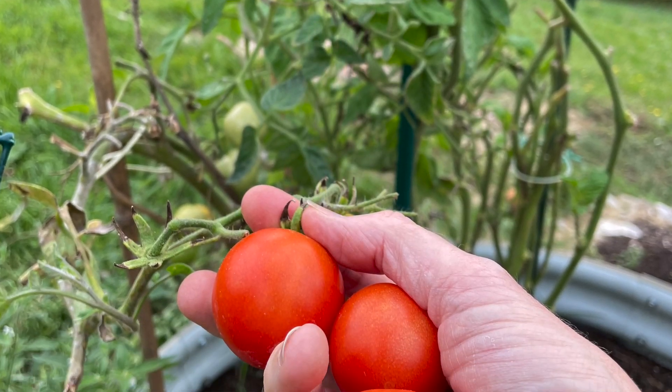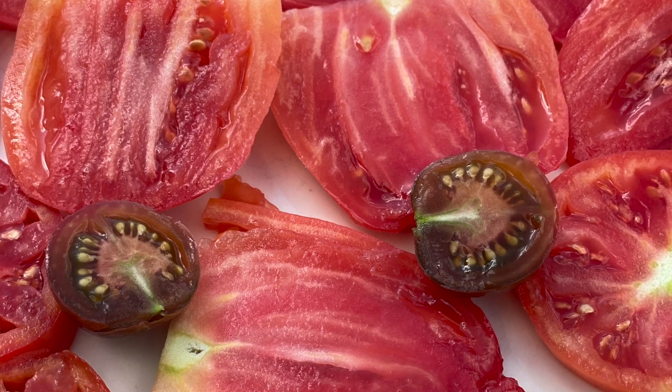Hi, this is Valerie and welcome back to Now Gardening. Today I'm going to let you in on a little secret: taking care of your tomato plants and having fresh tomatoes from your garden does not have to be complicated. I'm going to keep it simple and tell you about the three essential steps of taking care of your tomato plants and getting great results.